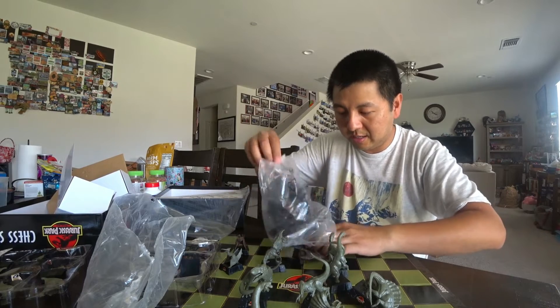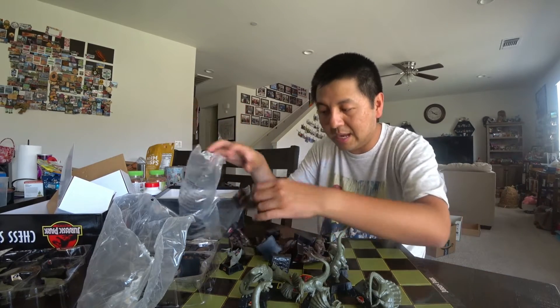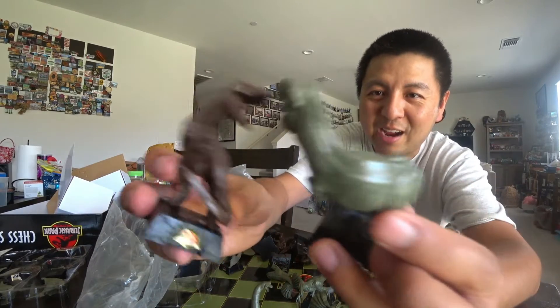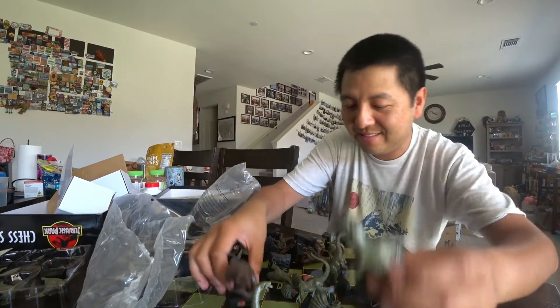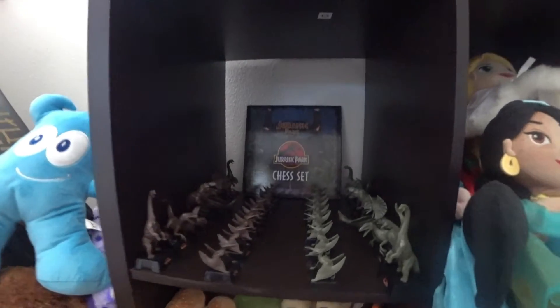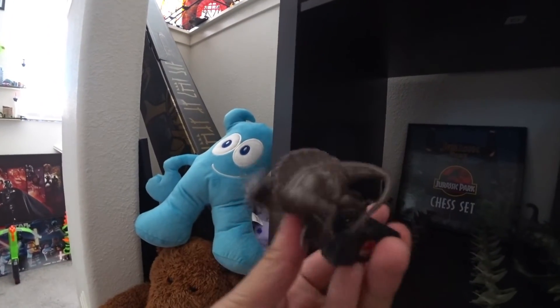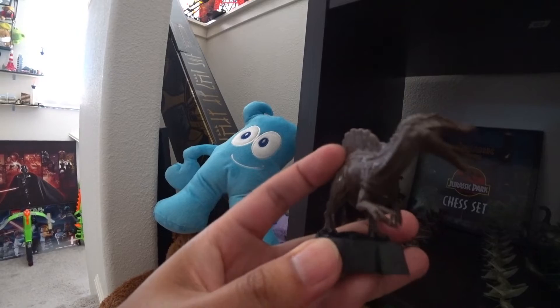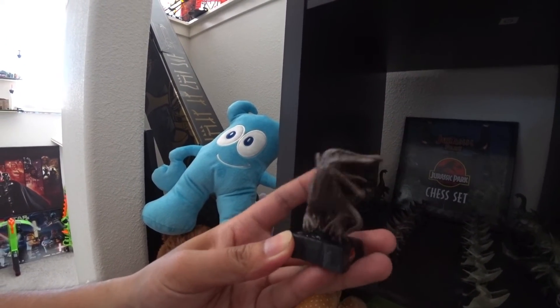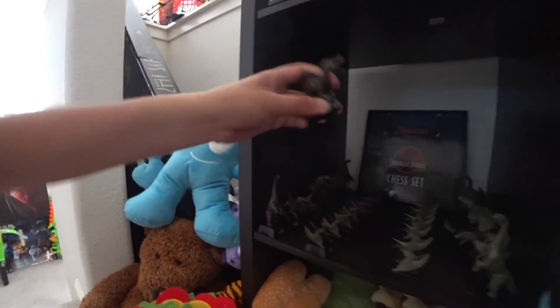Let's see if the king and this one are the same — they're the same, it's also a T-Rex. It'd be cool if the Indominus Rex from Jurassic World was the bad guy piece. I'm gonna go set it up. Here it is — I finished setting it up. There's a few dinosaurs that are super crooked; I don't know if the plastic melted or something. It's very soft, so maybe you can mold it back to straight. Anyway, we'll see you next week.